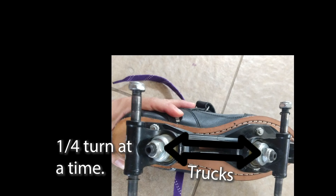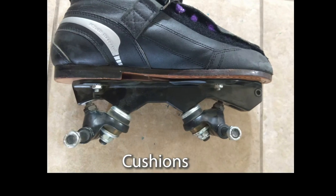If you find yourself having a hard time sticky skating, a good tip is to loosen your trucks or get softer cushions.